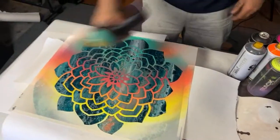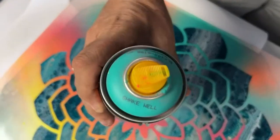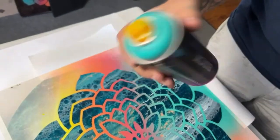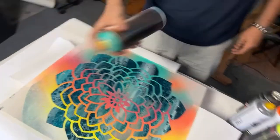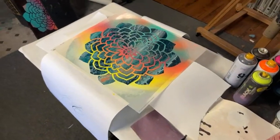Pick some colors — I think I'm going to go with this one. Shake well. It's called Surgery — or maybe Sugary — it's a great color by Montana.